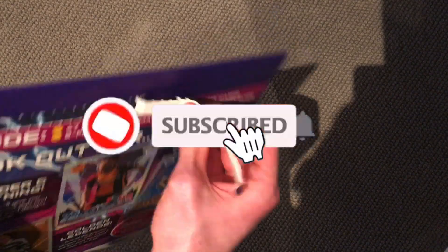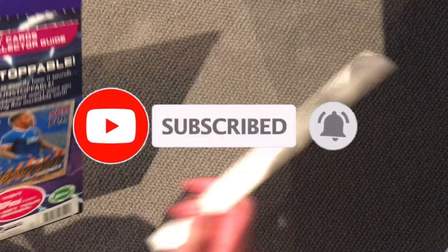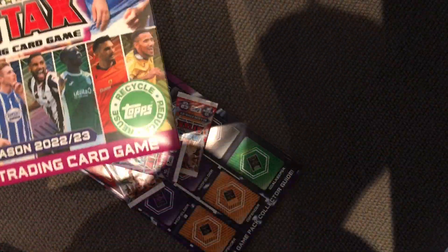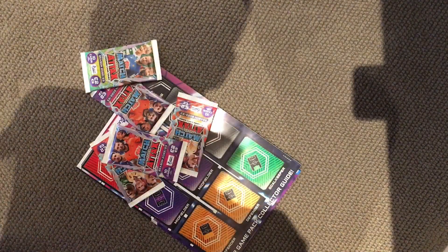If you enjoy the openings, make sure to hit the like button, comment and subscribe — it really helps out. And I'm trying to hit 1k by the end of the year, so if we could do that that would be awesome. So let's pour everything out. All empty, that's what it looks like. I do like these things to be fair, they're not that bad.